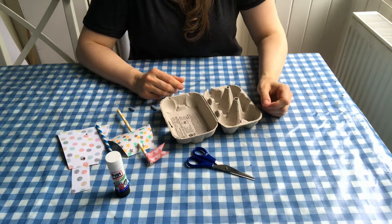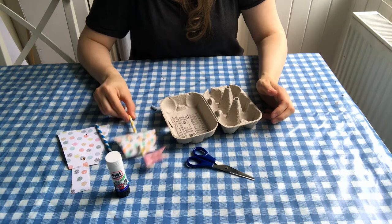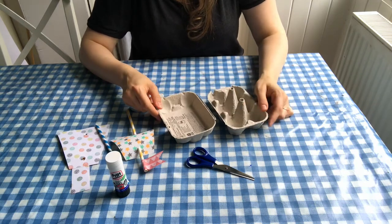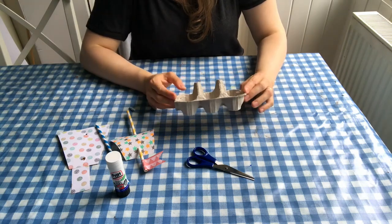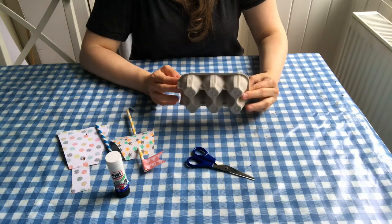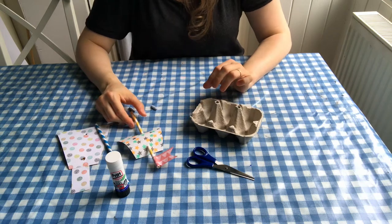First I'm going to show you how to make the boat with straws for the mast. The first thing you need to do is cut the lid off your egg box — I've already done that here. You can paint the boat if you want to; this is going to be the base of your boat. I'm going to skip the painting and go straight to showing you how to make the mast and the sails.